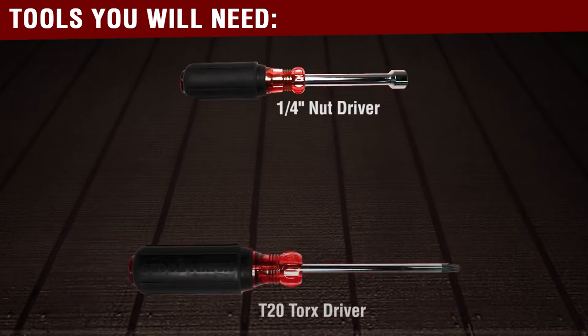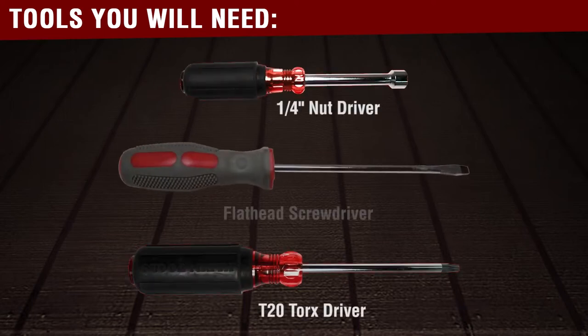You will need the following tools before you begin this repair: a quarter-inch nut driver, a T20 Torx driver, and a flathead screwdriver.